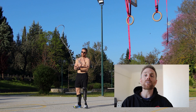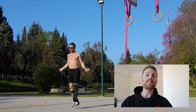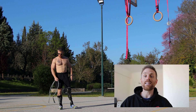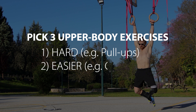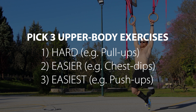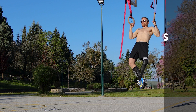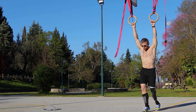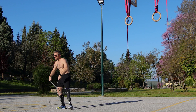We'll be pairing our jump rope sets with three calisthenic exercises. The key idea is that each exercise is a little bit easier than the previous one. For example, I'm starting with pull-ups, then moving on to dips where I can do a bit more than pull-ups, and finishing off with push-ups. Our first round starts with jumping rope and our hardest calisthenic exercise — in this case chest to bar or chest to ring pull-ups.